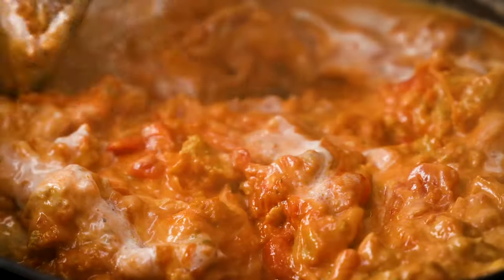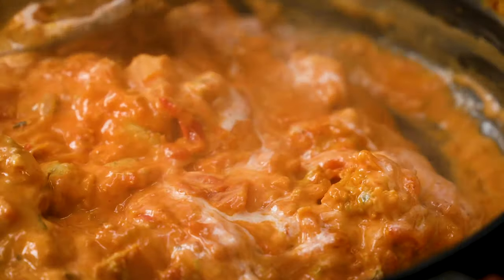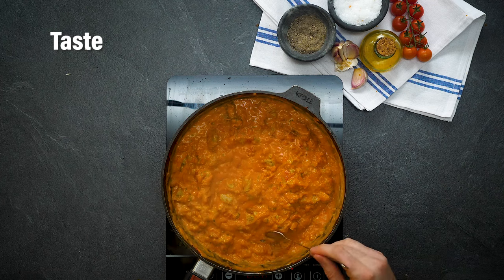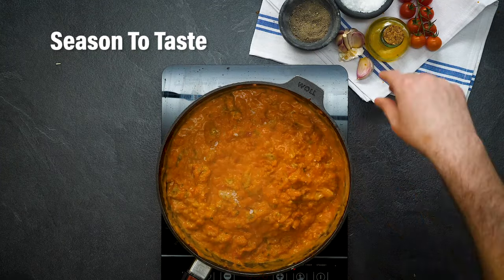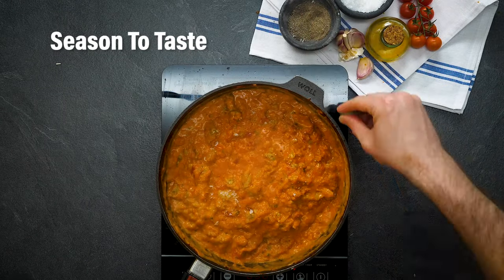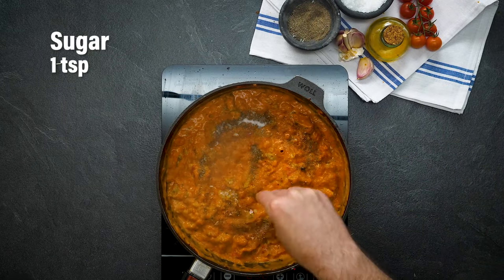That sauce is looking absolutely amazing, but now what we need to do is taste it to work out what seasoning we need. It tastes really good but it needs a little bit of salt, a little bit of pepper, and some sugar to offset the tinniness from the tinned tomatoes.